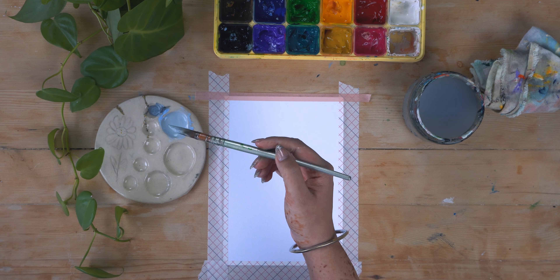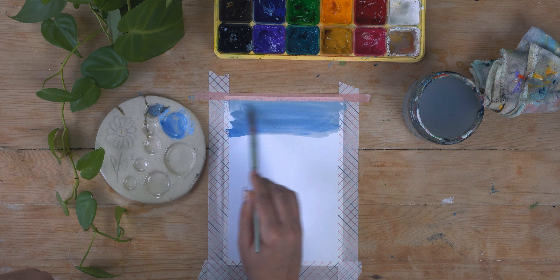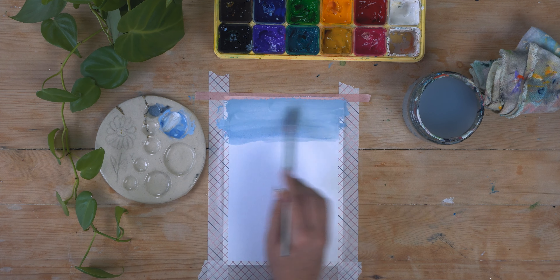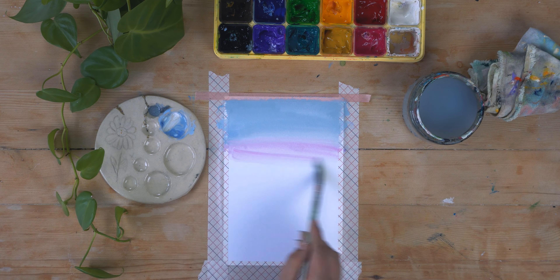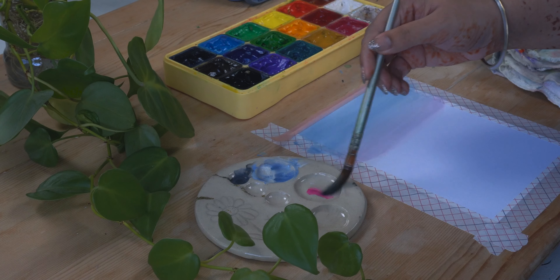The first thing I'm going to do is I made this blue using a little bit of black, blue, and white, and I'm swiping it across the whole surface. Then I'm adding in a bit of magenta down below so you have that gradient feel, because we want the sky to be a sunset thing.